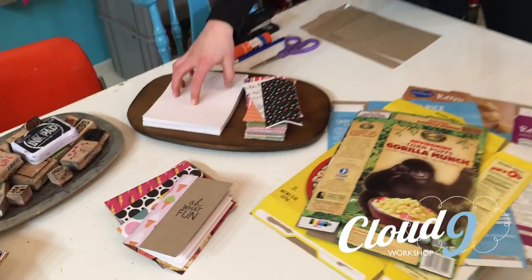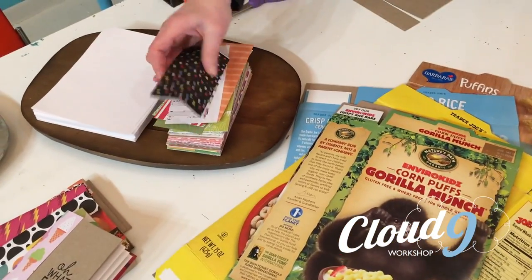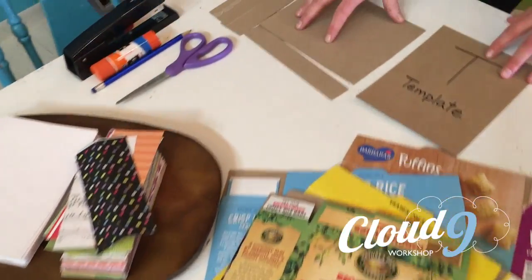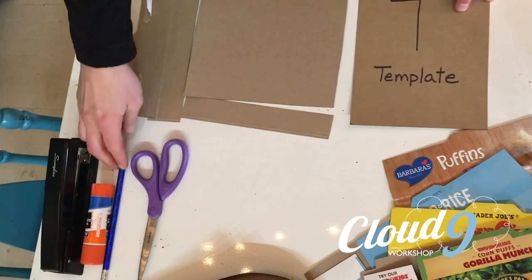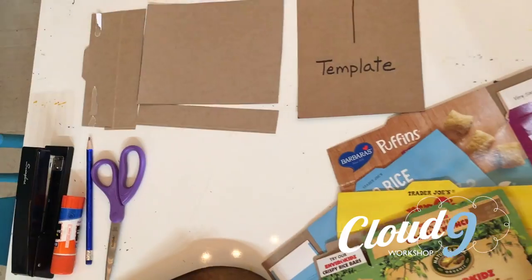All you're going to need is a cereal box, some paper — could be any kind of copy paper, any kind of decorative paper, wrapping paper, maps, music. And then you'll just need some scissors, a pencil, and some glue and a stapler.